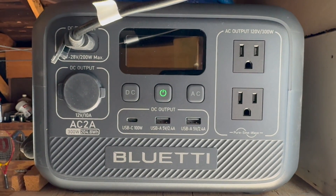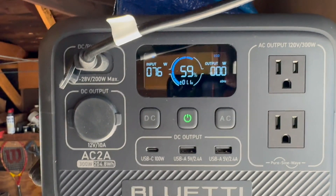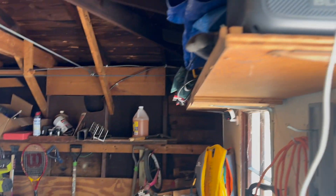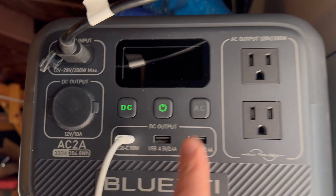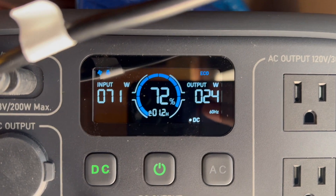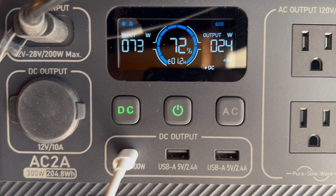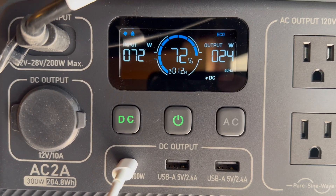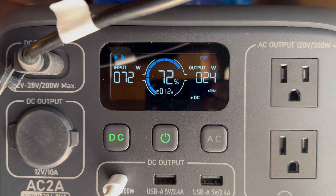I'm going to go out to get some lunch right now. It says about one hour left for it to charge, so we'll see if it's charged when I get back. I'm back from lunch, it's been about an hour and ten minutes. Input is 71 watts, output is 24 watts — I'm guessing my computer is almost fully charged. Now it's showing 1.2 hours until fully charged, and battery life has gone up a little bit.